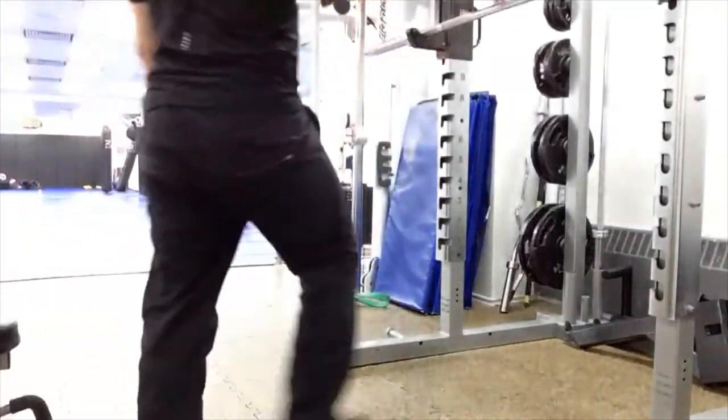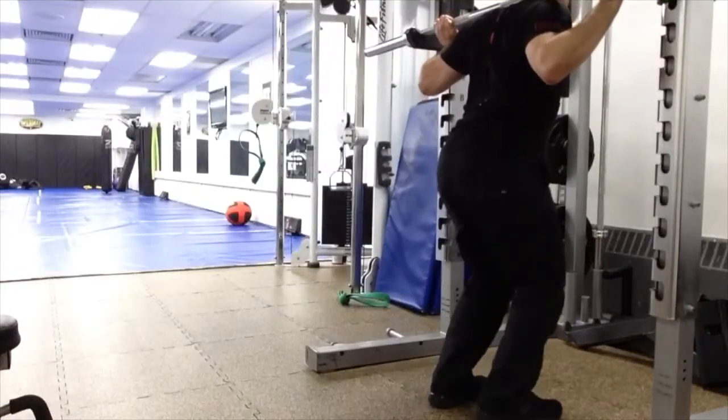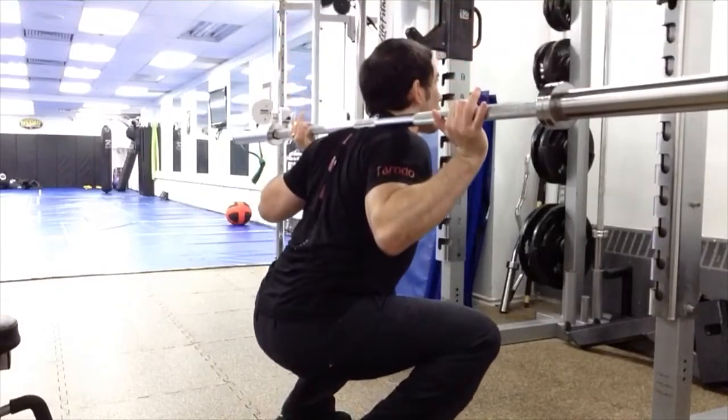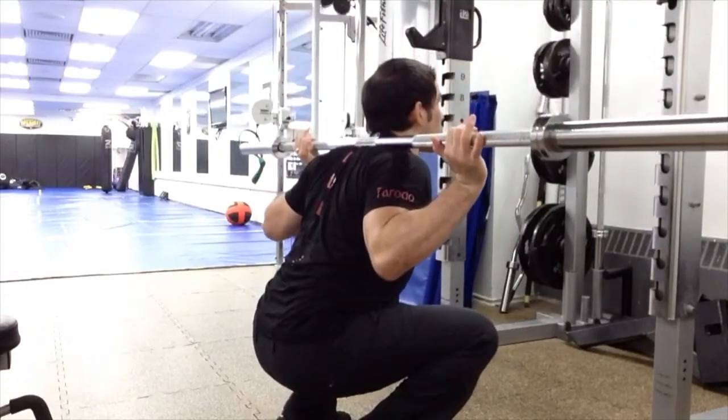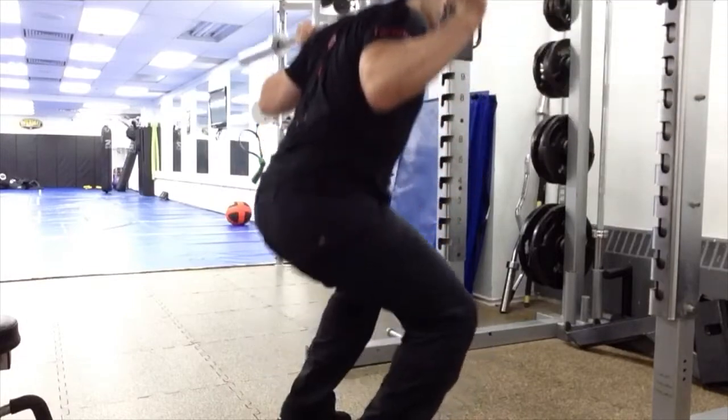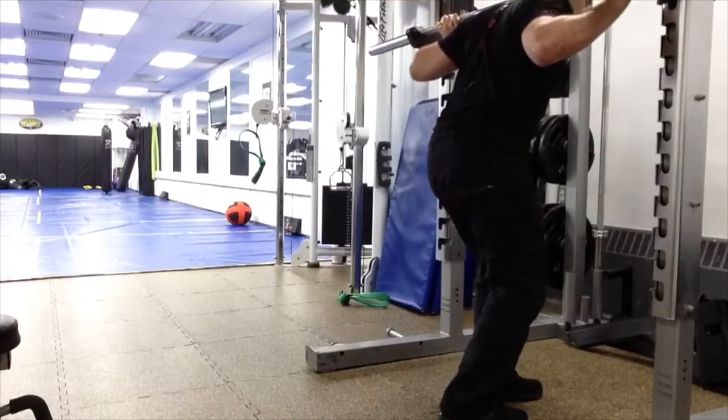Next up is the barbell squat, also targeting gluteus maximus. I'm going to do two full repetitions and pause where peak tension is occurring in the range of motion. With the barbell squat, peak tension is occurring at the bottom of the range of motion, which is actually the start of the repetition. In this position, gluteus maximus is relatively long, so for muscular growth, this is definitely a top choice.